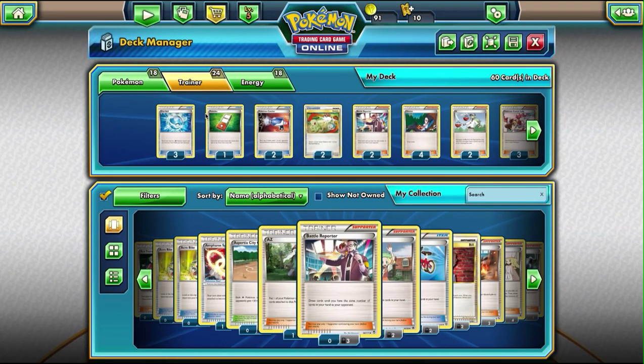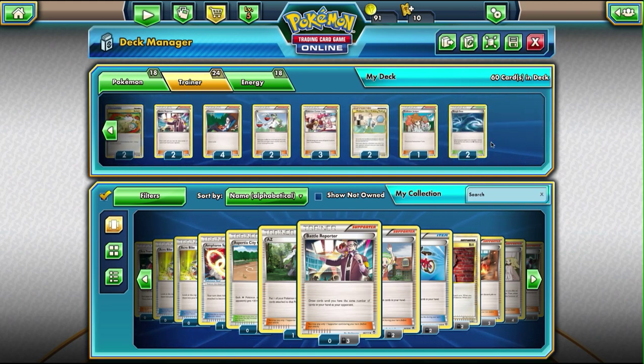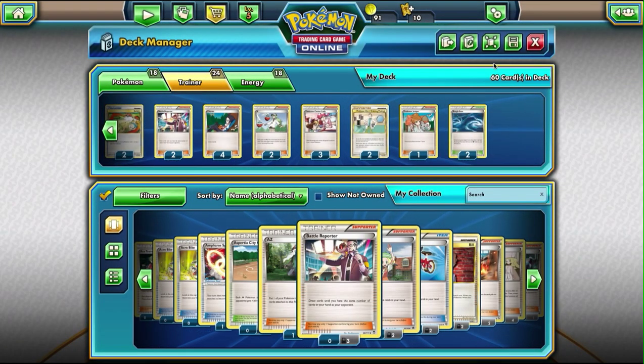As far as Trainer and Support cards are concerned, it's pretty standard across the board. I do run three Dive Balls because the deck is pretty much all water. Everything else is about the same — Shauna, N, Pokemon Center Lady. And this one right here, Rough Seas, lets me heal up my water Pokemon — I can heal 30 damage off each one. Which is really nice against stall decks or decks that like to play you out a bit.